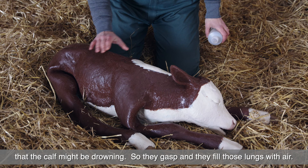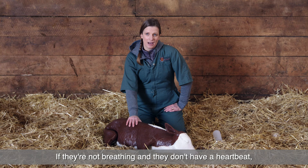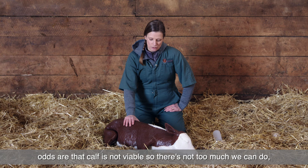If they're not breathing and they don't have a heartbeat, odds are that calf's not viable, so there's not too much we can do. But as long as there's a heartbeat, I'm going to keep trying to get them to breathe.